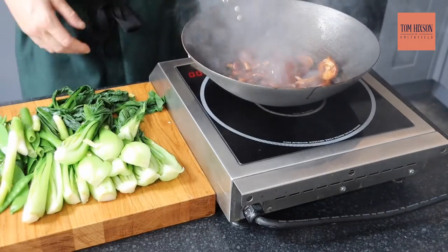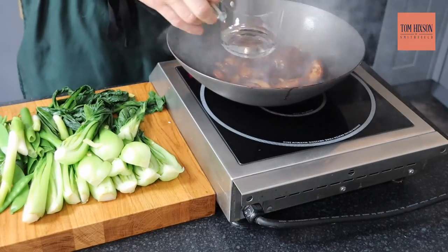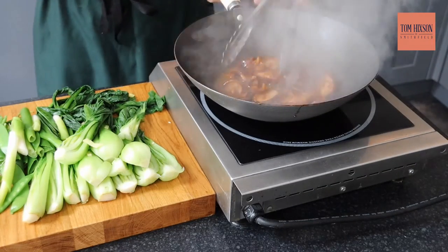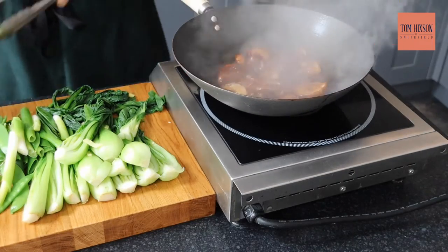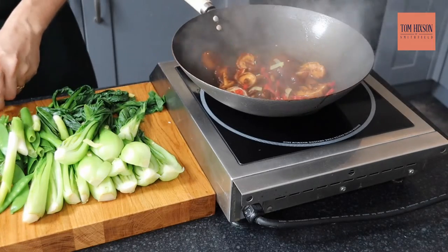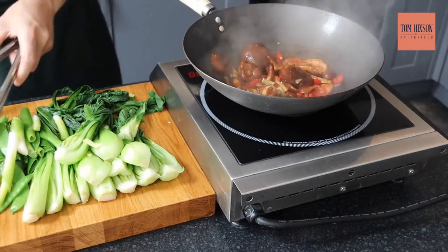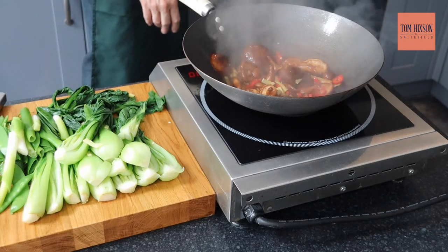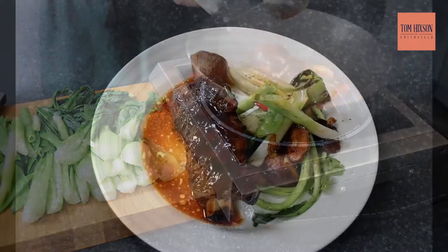To cook, get your wok nice and hot, add some beef fat and some sesame oil, then add your shiitake mushrooms with some five spice and a splash of water to let them braise — give them a stir. Meanwhile, blanch your vegetables in some hot, salted water. Add your aromats — your chili, ginger, and garlic — and slowly braise them down, then fold in your vegetables. Finally, add a splash of oyster sauce, give it a good stir, and there you go.